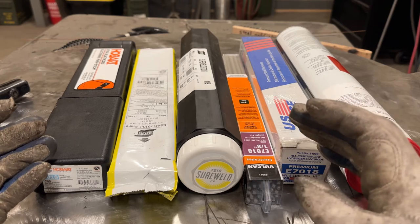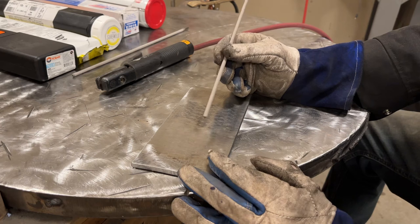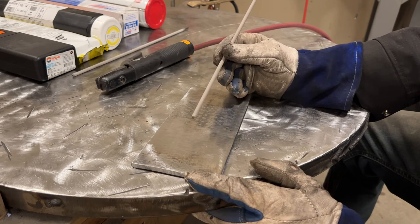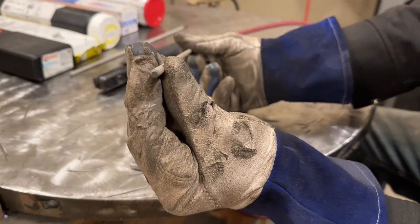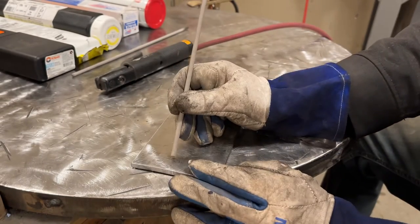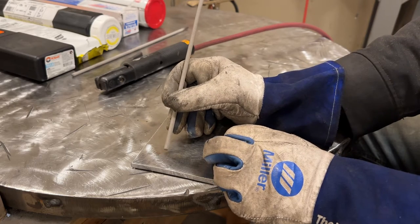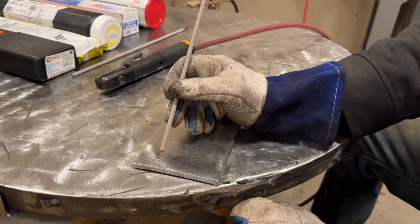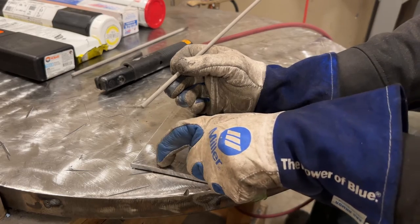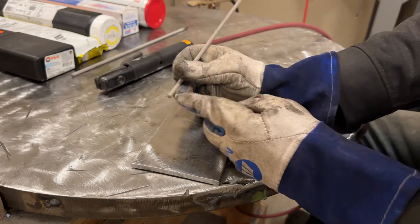Let's get into some tips on how to start the arc. When learning to weld with 7018, it has a couple distinct issues other rods don't have. The primary one is that it's harder to strike an arc. If for any reason you stick the rod and knock off more of the flux than what's already cleaned off, it's going to be an absolute bear to start - especially if you don't have a hot start feature on your welder. If you have a really bad start, you want to clean up the area you started - get all the flux off, even grind it if needed.